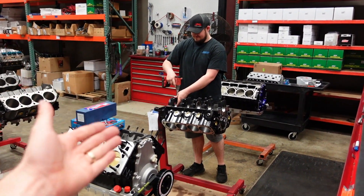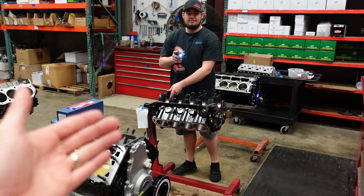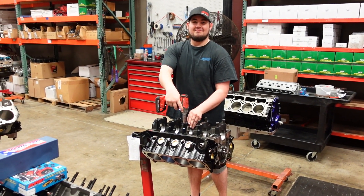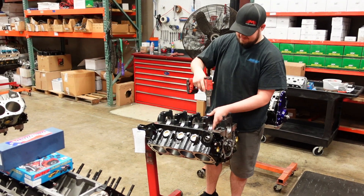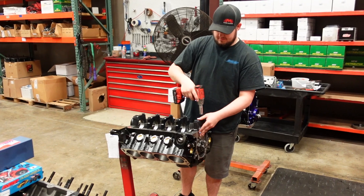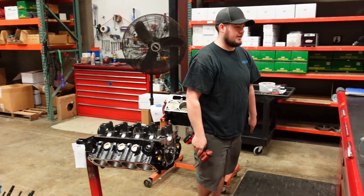Unbelievable this man. I'm trying to film here and he's just making a racket. I hope you're happy with yourself. I am happy. Can I show the people some cool stuff now? You almost done? I guess. Alright, thank you.